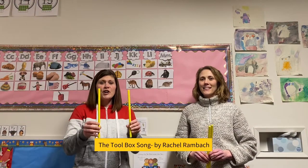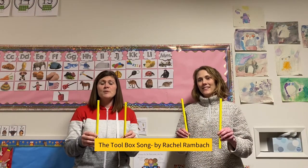Hey everybody! Today we're going to sing a song called the Toolbox Song. You're going to need your rhythm sticks and you're going to pretend that they're tools.